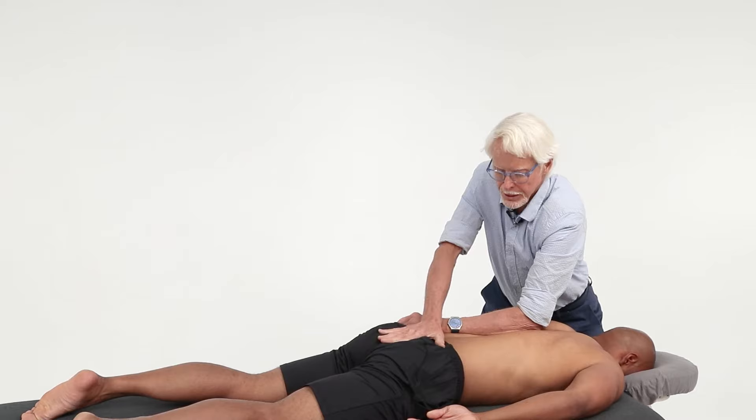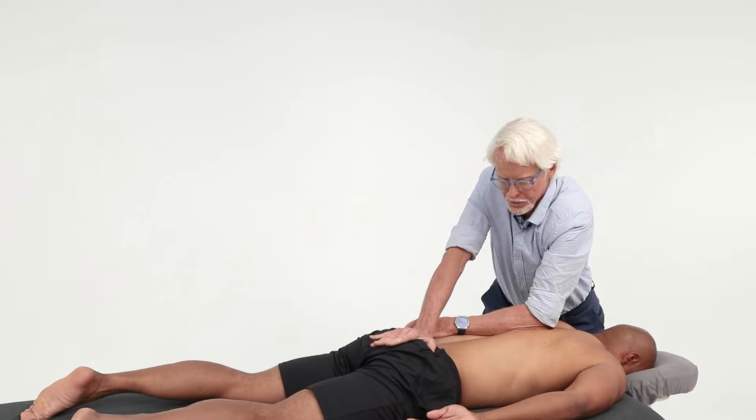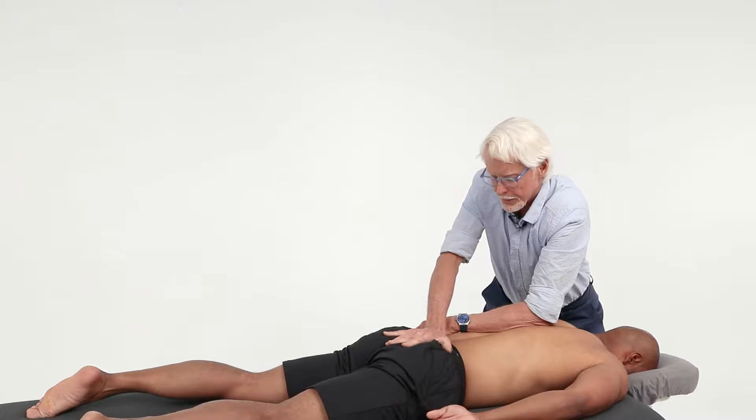When he comes right down to that point, that's when I put my pressure — and then stop. Now I'm just going to rock him.